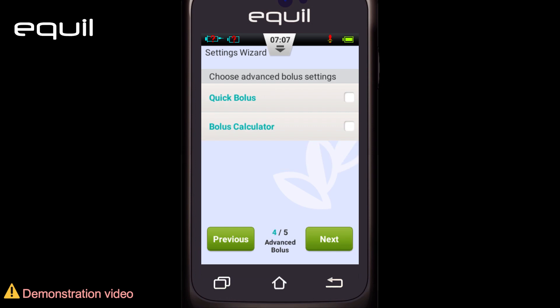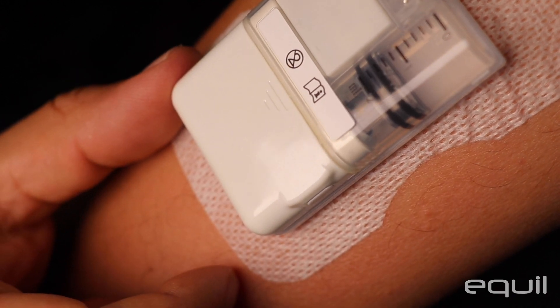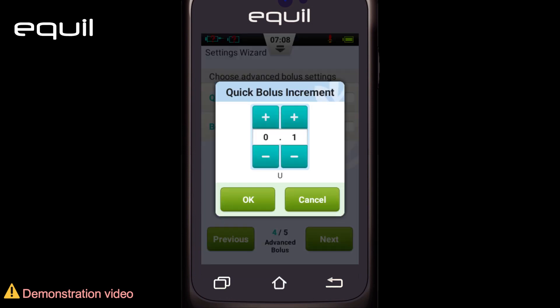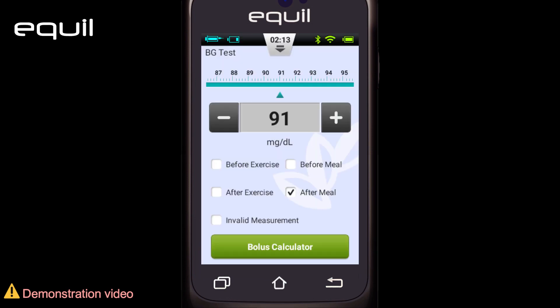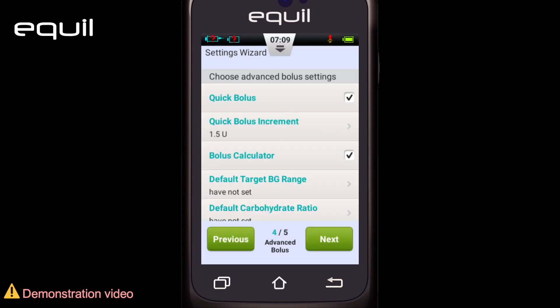Click Next to enter the fourth settings wizard. This page displays advanced bolus settings, where you can adjust two main pump features. The first is the quick bolus function, which allows the user to administer a bolus using only one button located on the pump. This feature is turned off by default. If you choose it, you can set the quick bolus increment, which is how much insulin will be injected every time you press the button. Selecting Yes will automatically turn it on. The second is the Bolus Calculator, which you can use to determine the size of a bolus based on blood glucose levels, carbohydrate consumption, and other parameters.